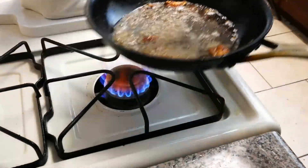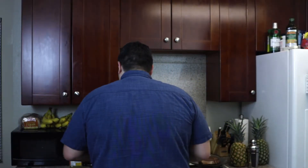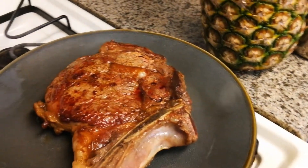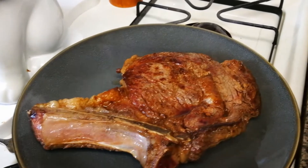Take it off, set it aside, let it rest. Steaks are beautiful — they're the purest form of food. Just sear it, salt it, eat it. You don't even have to do the garlic and the butter — that's just extra.